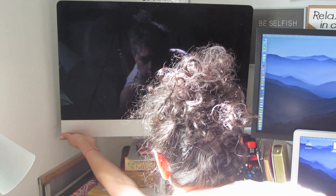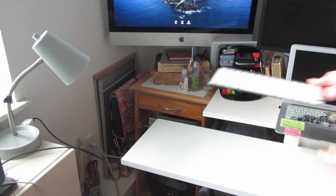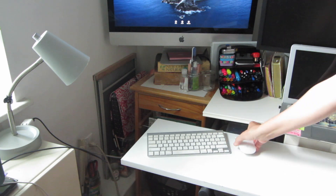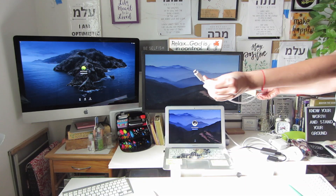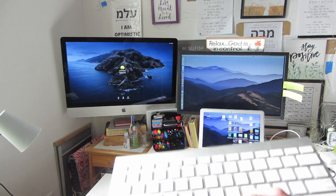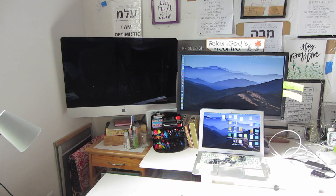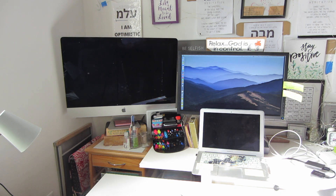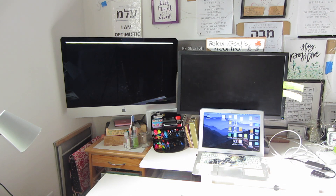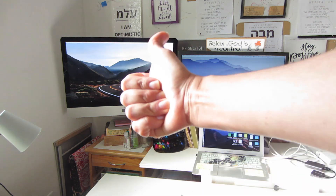I turn on the iMac. It takes a little bit of time for the iMac to warm up as it is an older system. I bring out the Apple keyboard and the Apple mouse and turn each on. I connect the Thunderbolt cable to the Thunderbolt port on the MacBook Air. On the Apple keyboard, I press Command and F2 at the same time and hold my breath. And voilà!